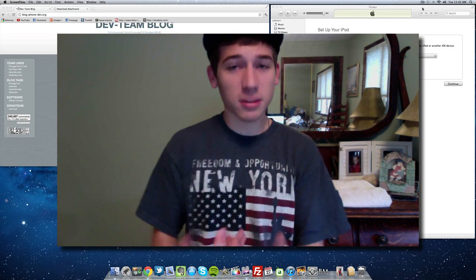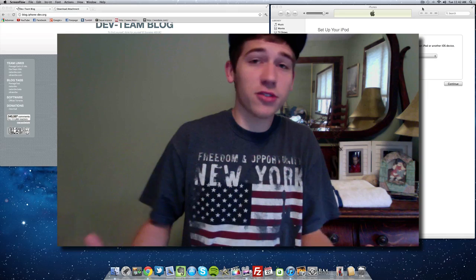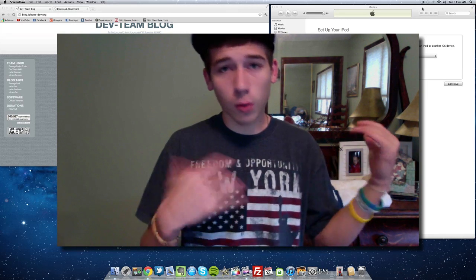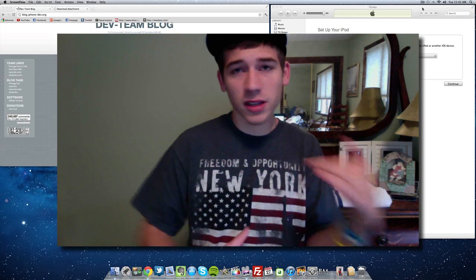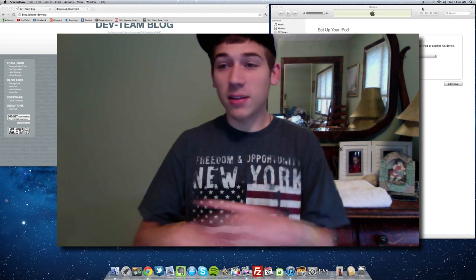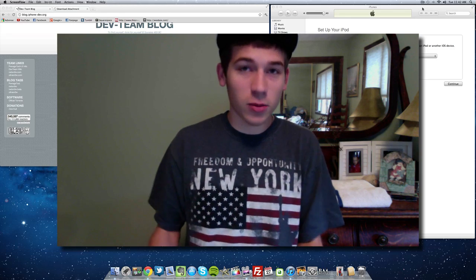Before we get started I have to explain some things. Since this is an untethered jailbreak, that means you don't have to plug it up to your computer and jailbreak it again if you want to reboot your iPod, or if something needs to reboot it — meaning turn it off and back on. So this is easy, and once you're done with the jailbreak, it's done.